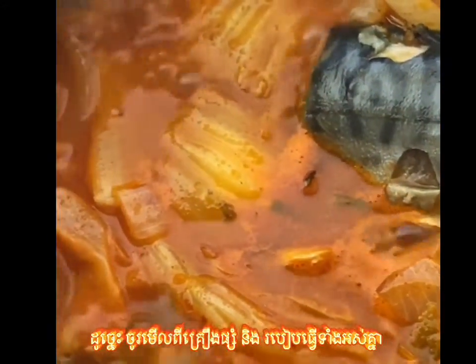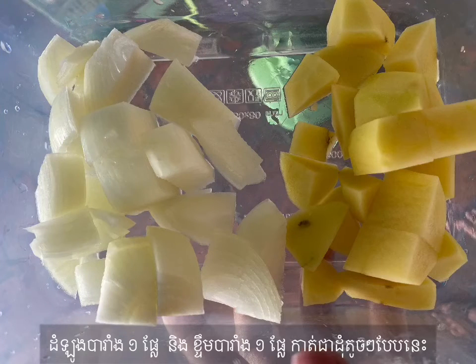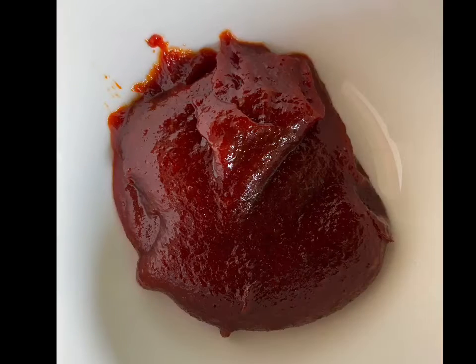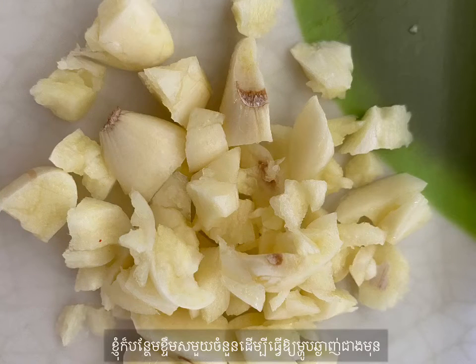So please take a look at all the ingredients and how to cook. I have one Saba fish weighing about 400 grams, chopped up like this. The next ingredients are one potato and one onion, also chopped. Then a small bowl of kimchi, two spoons of Korean chili paste which you can buy at a supermarket, and some garlic to make it more delicious.